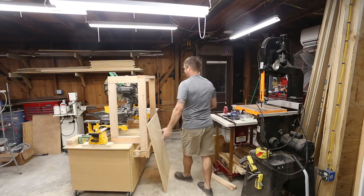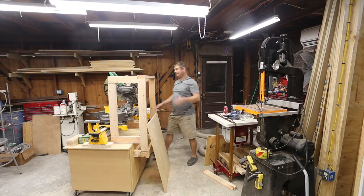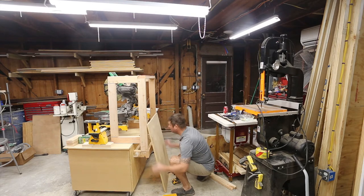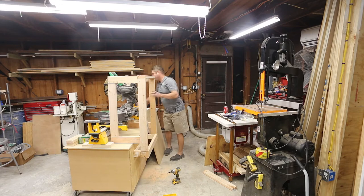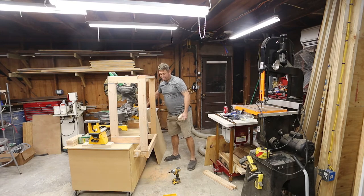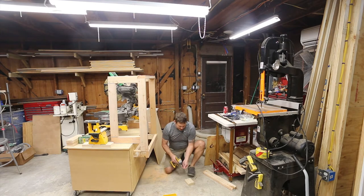I try to keep my leftovers, and one of my favorite things is when I have a leftover piece that's actually the size I need. It just happens this one is. I'm not going to do the same sort of cluster-fuckery that I just did — I'm actually going to do this one right. I'll put a bracket on the bottom temporarily.